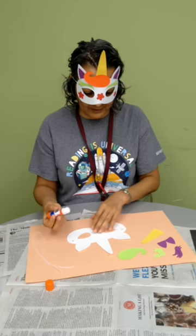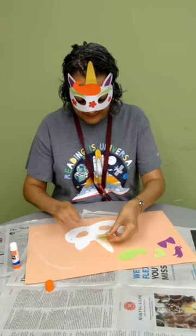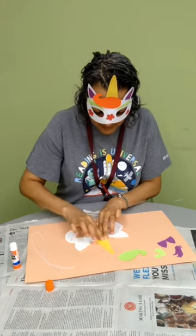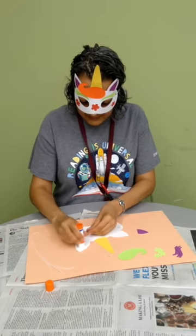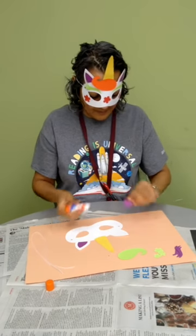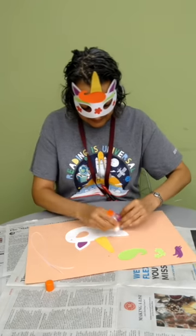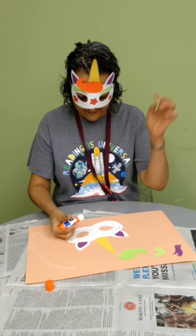Let's go ahead and get started making our unicorn mask. I'm going to open up our glue. I'm going to put my horn on first. I have a yellow horn but your horn might be a different color. I'm going to put glue on my ears. Uh oh, I put my glue on the wrong side. But you know what? That's okay.